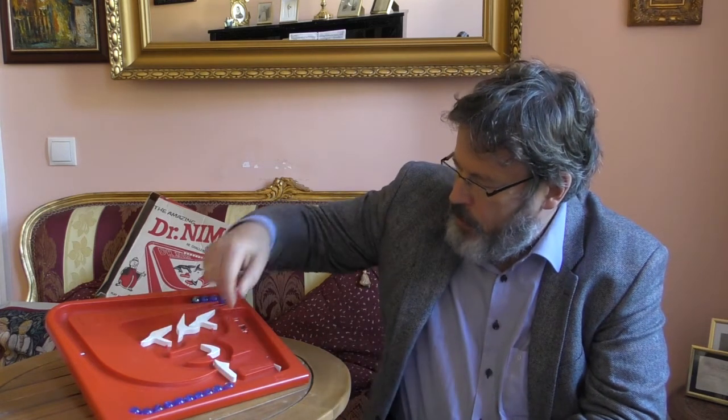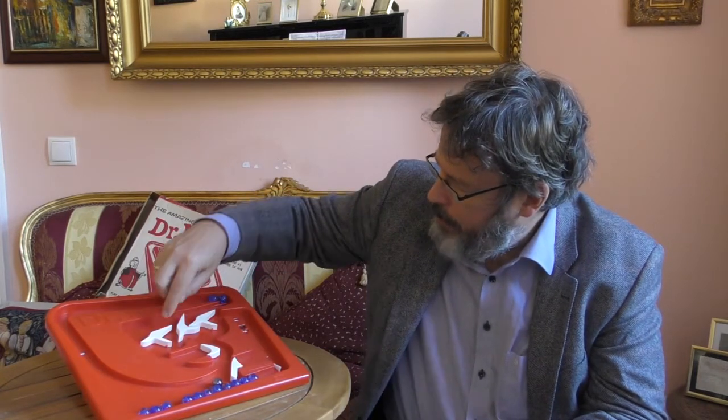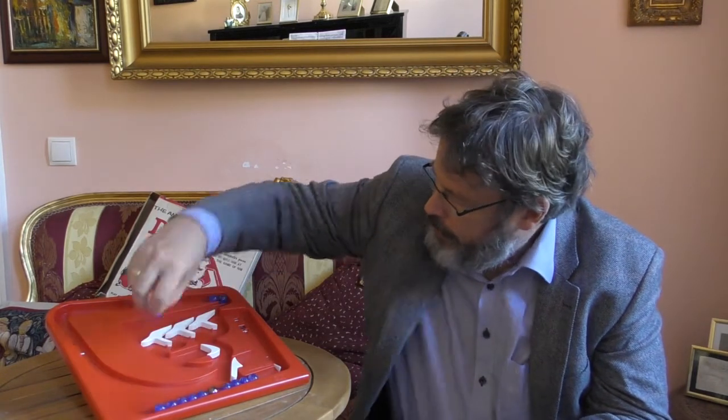Es sind noch fünf Kugeln übrig. Jetzt muss man schon ein bisschen vorsichtig sein. Ich bin dran und nehme nur eine. Jetzt ist Dr. Nim an der Reihe — er nimmt drei Kugeln — und stellt den Hebel zurück. Jetzt ist nur noch die böse Kugel übrig. Ich muss die böse Kugel nehmen und habe verloren. Naja, das liegt wahrscheinlich daran, dass ich der Maschine den Vortritt gelassen habe. Wenn ich beginne, wird das alles viel besser enden.